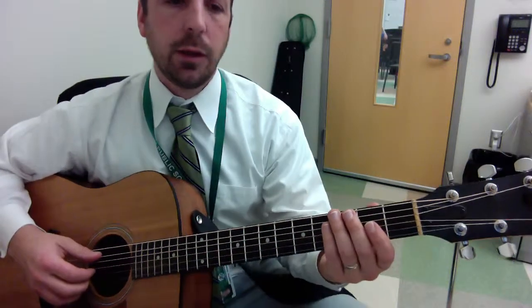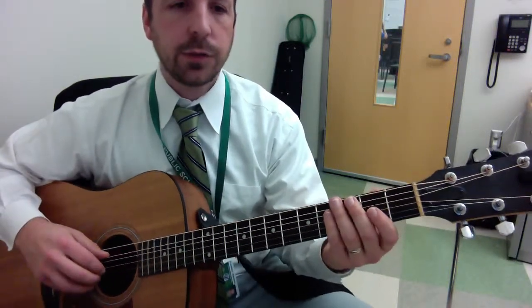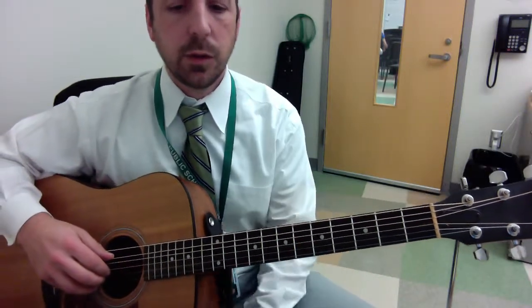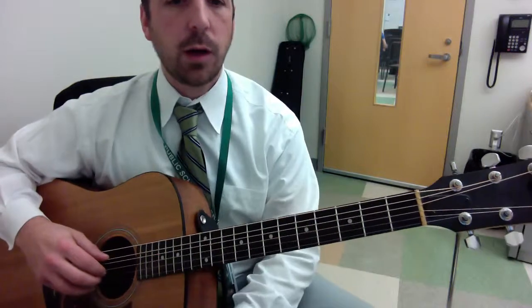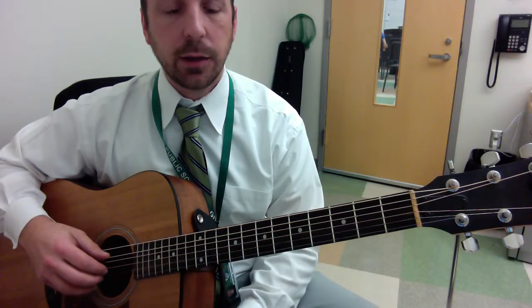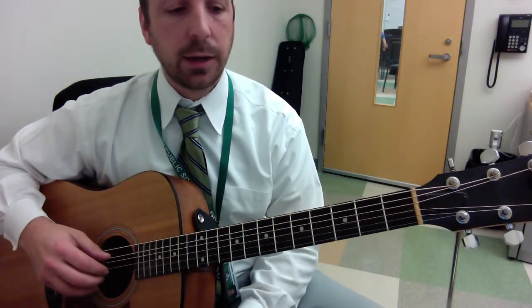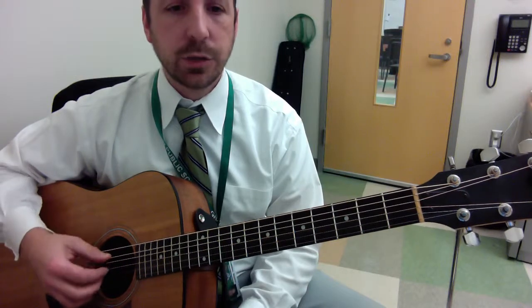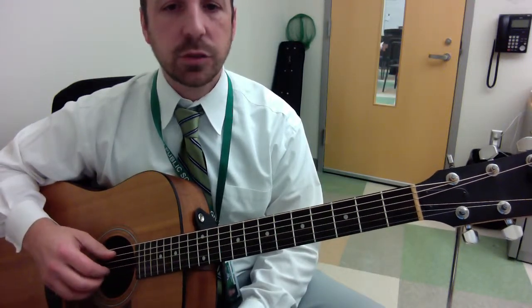Today's post is about a fingerstyle pattern — a very common fingerstyle pattern used in bluegrass, folk rock, all sorts of styles, and pop music. In this lesson I'm taking an excerpt from the song 'Home' by Philip Phillips, which makes use of a pattern similar to this.